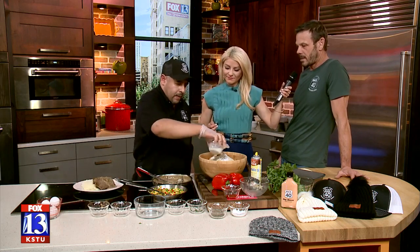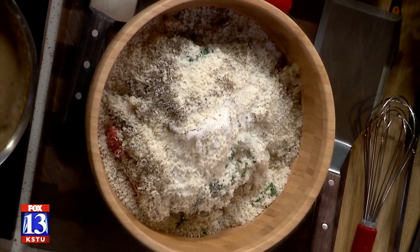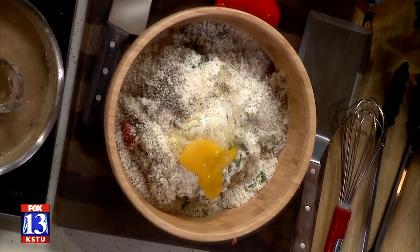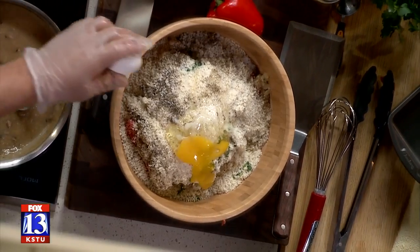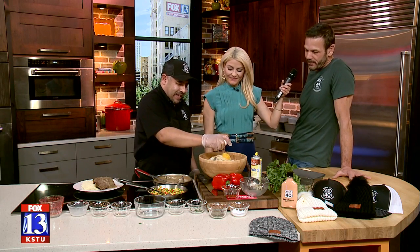Got some good spices going in there. Another half a cup of milk and then three eggs. Most meatloafs are tomato-based and have a lot of tomato sauce in them, but this one is more of a mushroom-based with the mushroom gravy that we make it with. So, it's very hearty. It's just a little different — it's Mario's recipe. Mario, you're the best.